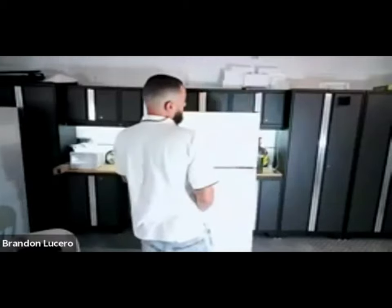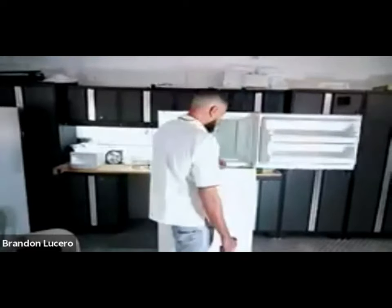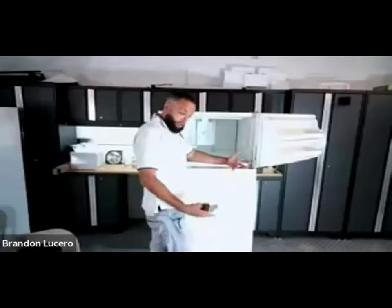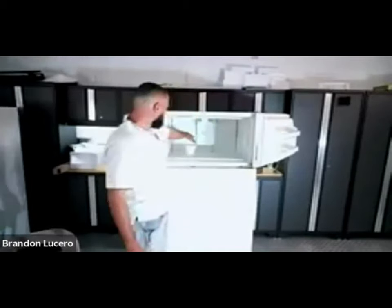While I have the refrigerator up against the wall, the first couple of things I like to do: I like to listen to my fan - and I do hear it. Second thing I like to do is look at the rear of my evaporator wall and feel for frost. Do I hear the fan hitting anything?